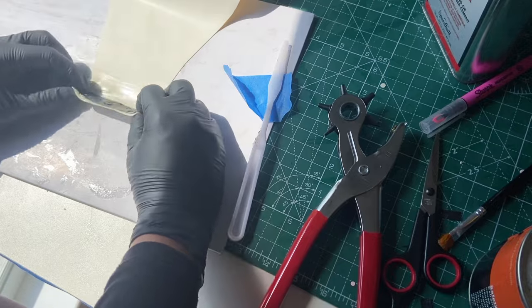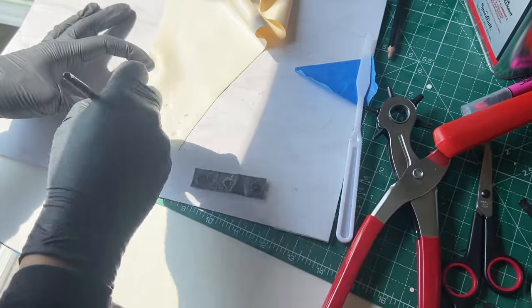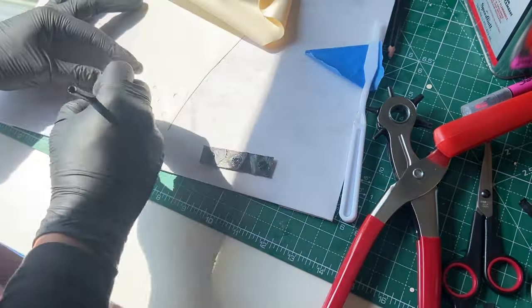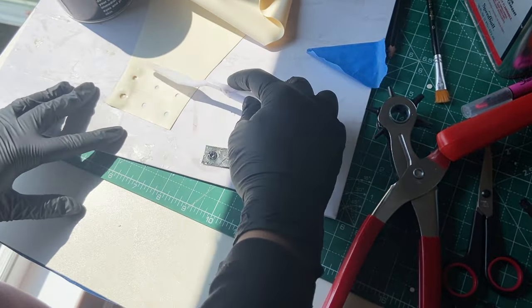And despite me checking that I indeed punched the holes in the right places, I goofed a bit, so I had to punch new holes for the other side, but luckily the first holes are not going to show or affect the integrity of the latex.